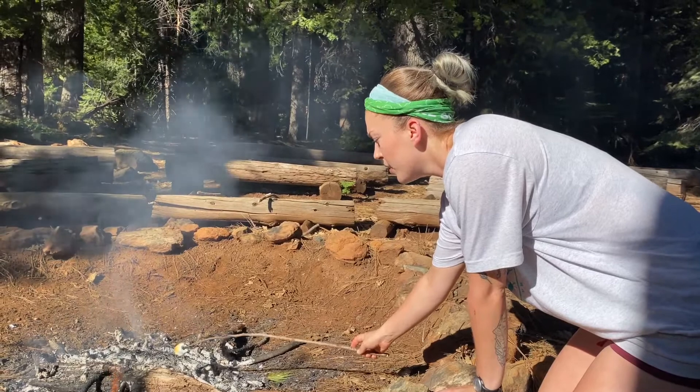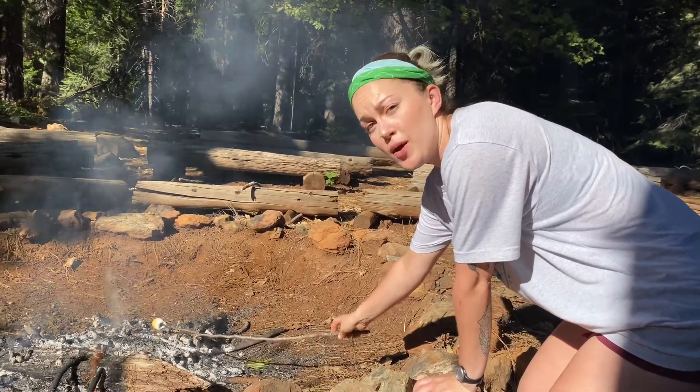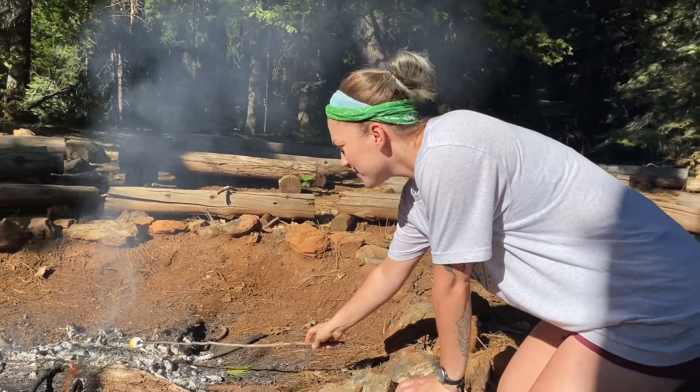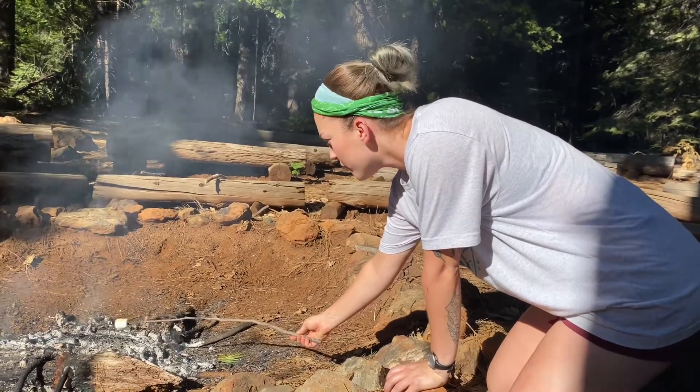Oh my goodness. Another trick is you don't want to drop your mallow in the fire. I cannot tell you how many times I've done that, but it's okay. It's very leave no trace — that way the mallow will burn up and bears won't come for it.